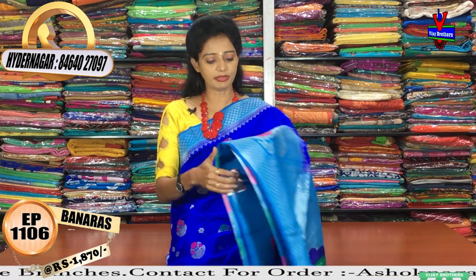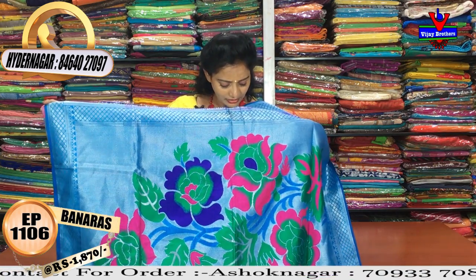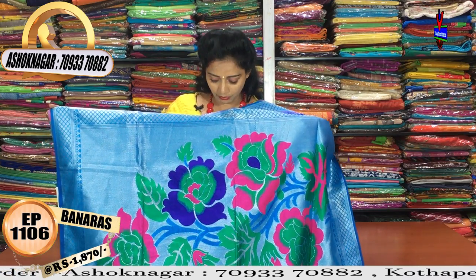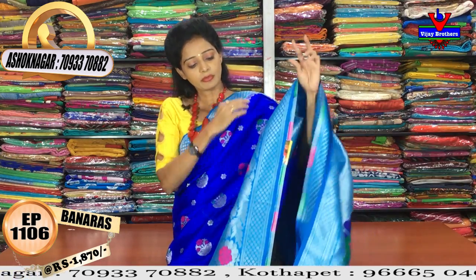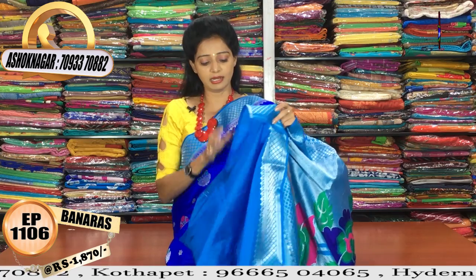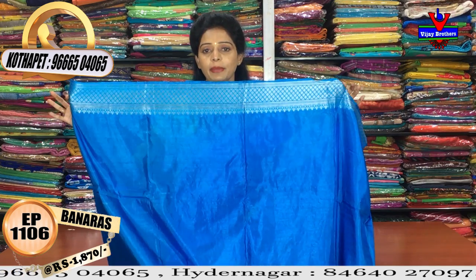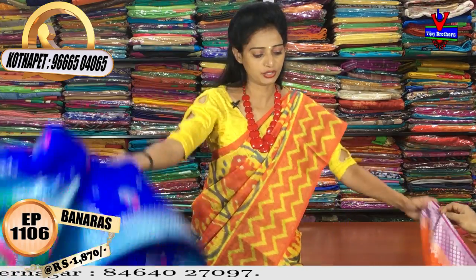This is a weaving design with manki work. One meter full pallu in green color, blue color, and pink color. The background is all silver color. It is one meter full pallu. The blouse is made in the border color. There is also a diamond border. The price of this sari is one thousand eight hundred and seventy rupees.